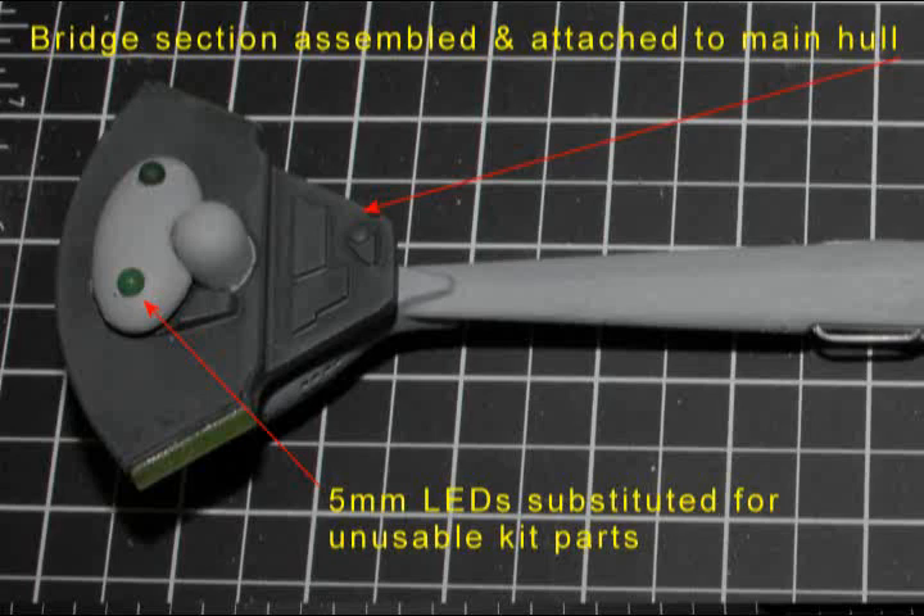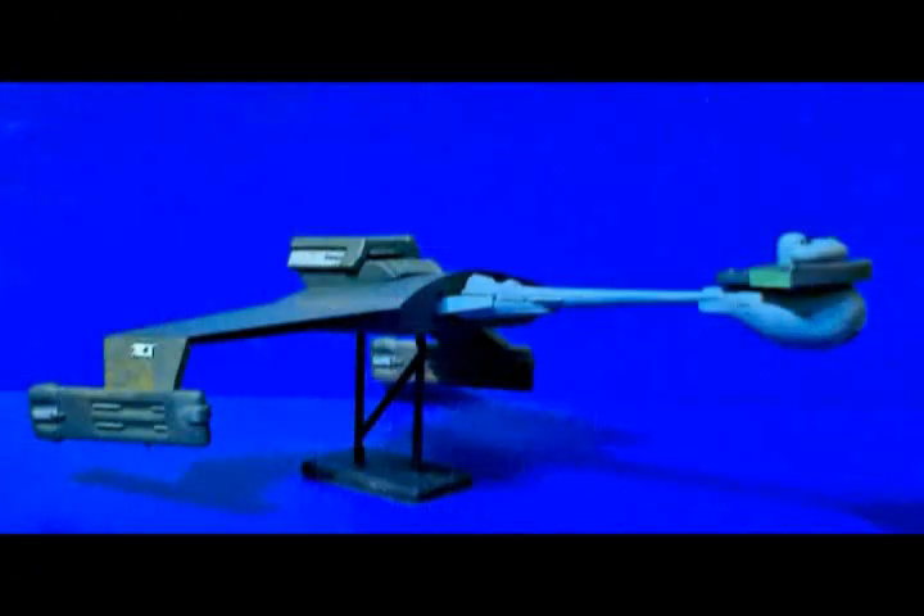The two green domes that go on top of the command section were very badly molded in this particular kit — in fact, they were unusable. I cut the wire leads off two green 5mm LEDs and substituted them for the kit's parts. They're a bit out of scale, but they look okay anyway. I also want to point out that I'm not mentioning when the exterior of the ship gets painted, because that's a build detail. However, the major areas like the boom section, the bridge section, and the aft section were painted before being assembled.